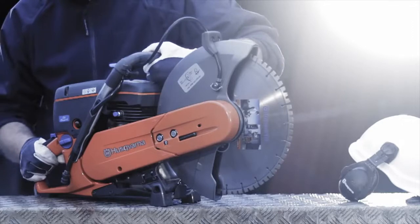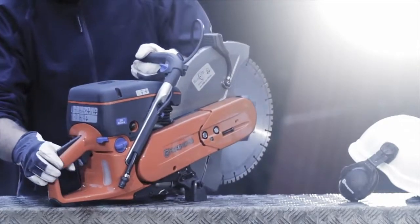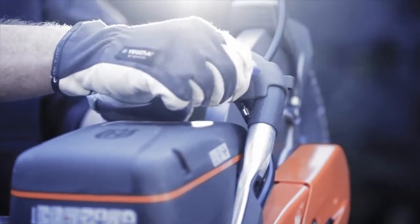This unique technology makes the machine perfect for the rental industry, as it will save a lot of costs on maintenance and spare parts.